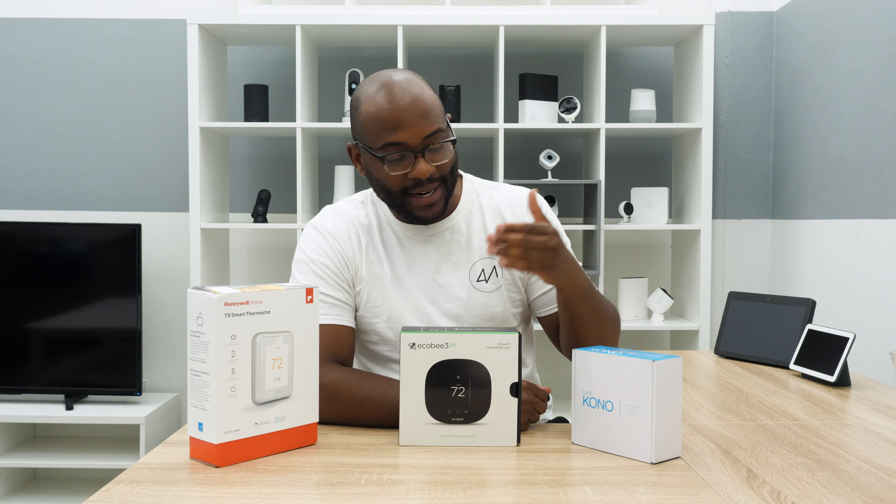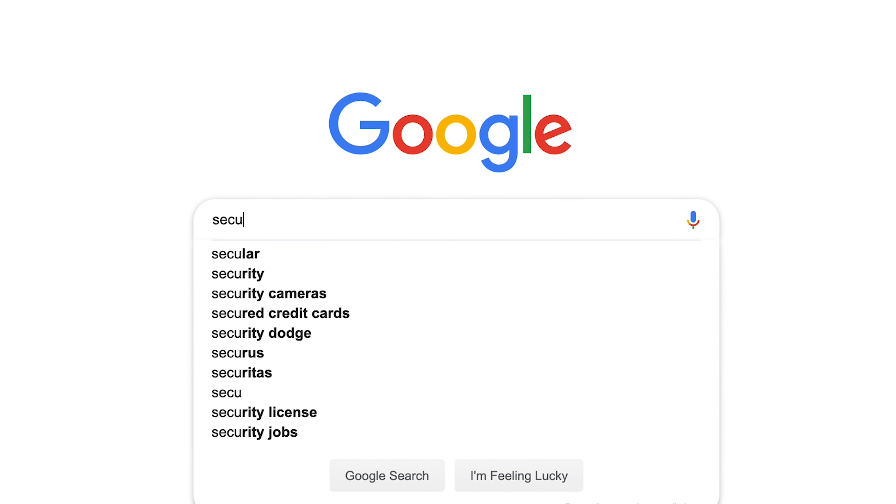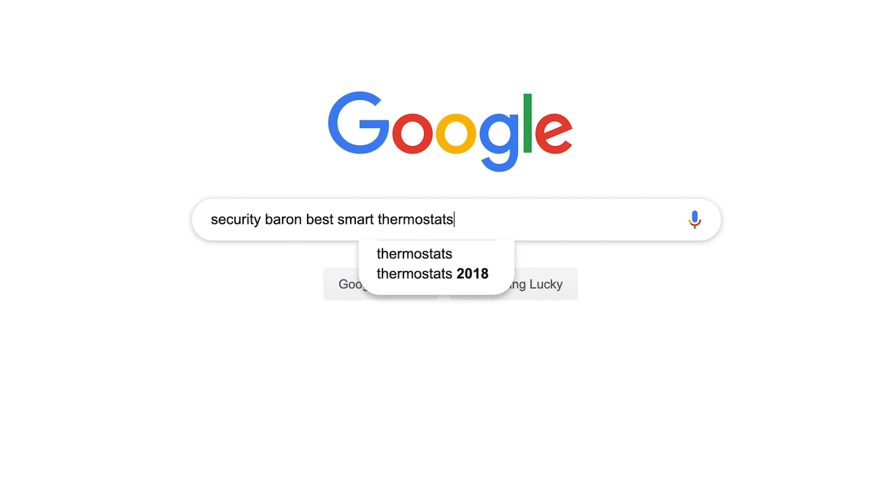Today we're going to be unboxing the Honeywell T9, the Ecobee 3 Lite, and the Lux Kono smart thermostats. If you'd like to see a list of our favorite smart thermostats, Google Security Baron best smart thermostats.